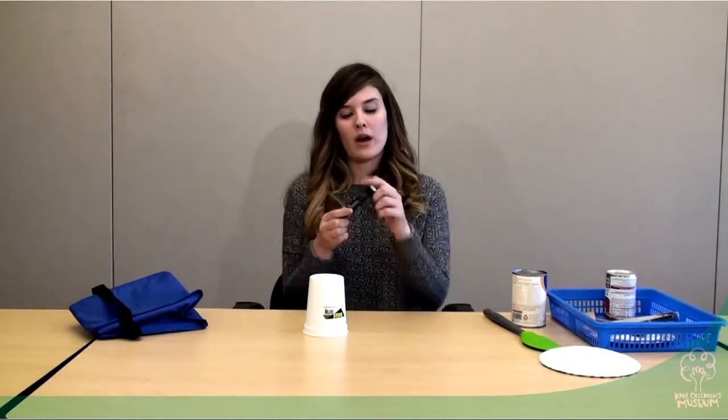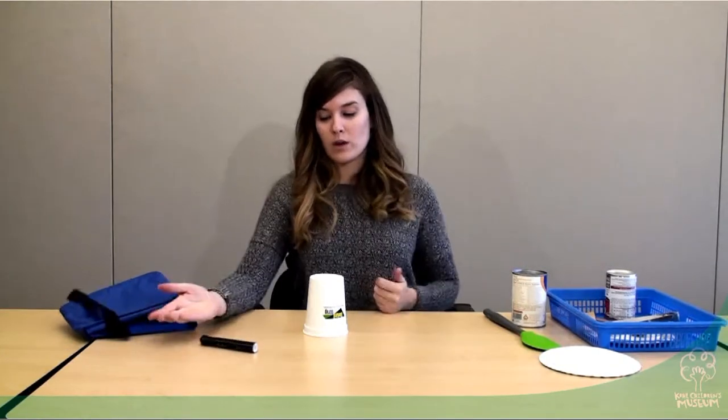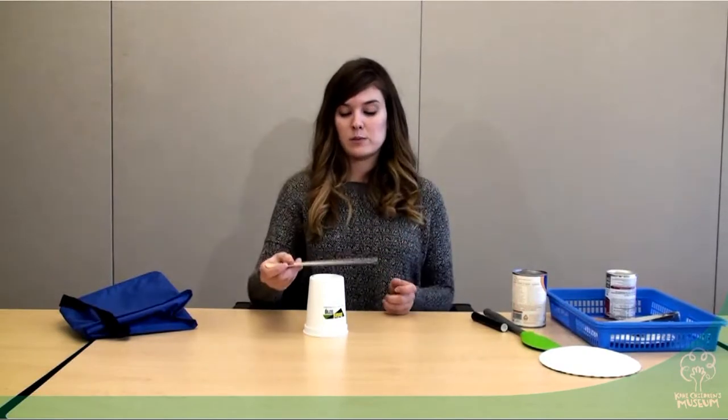This is a great discussion point to talk about how this is really round and smooth, and it rolls. I wonder if I can find something that won't roll. So then maybe I'll try something else, like this paint stick here.